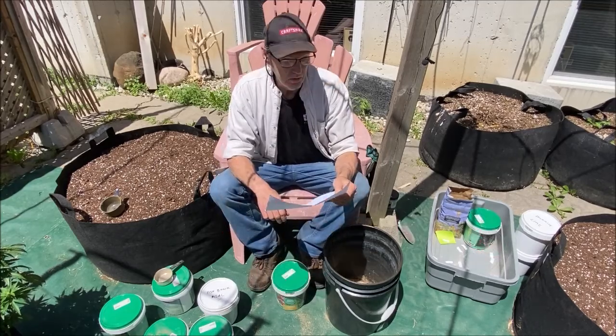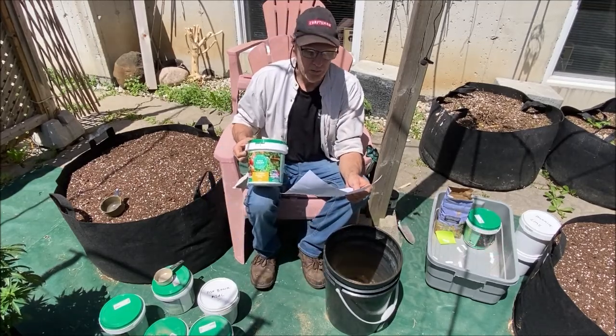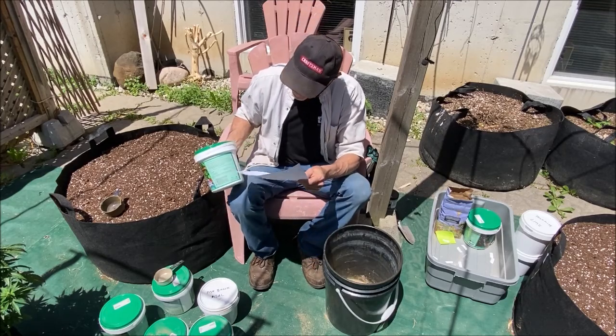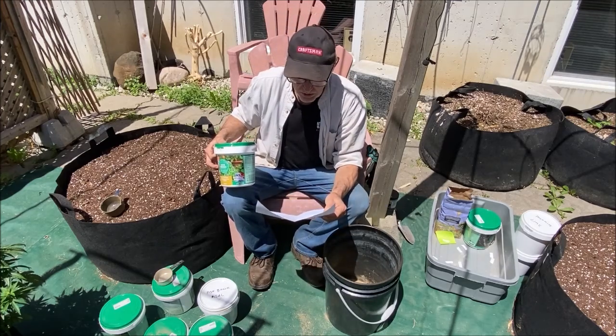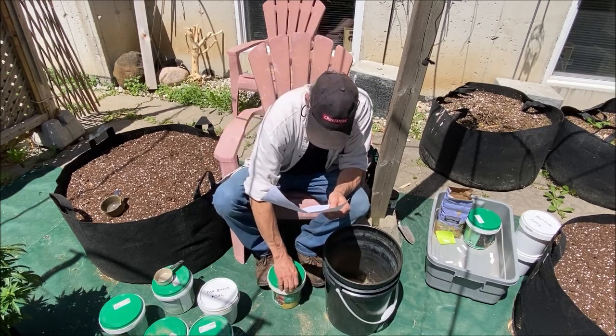After the glacial rock dust we're going to put in a little bit of Gaia Green All Purpose. A lot of people use this all by itself and it is a good mixture — it's got a lot of different things in it. If you read the ingredients list it'll read similar to my recipe here. I'm just going to add one cup of that in for good measure.